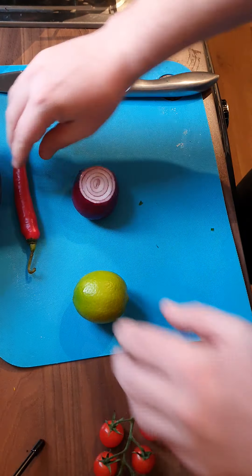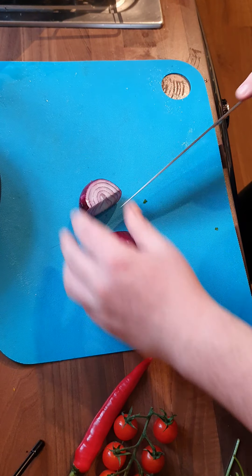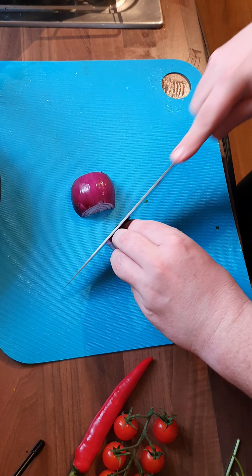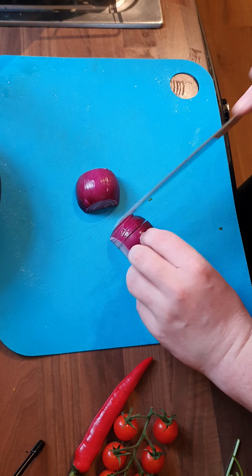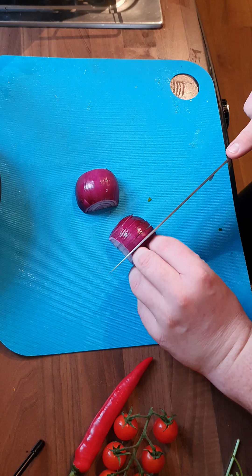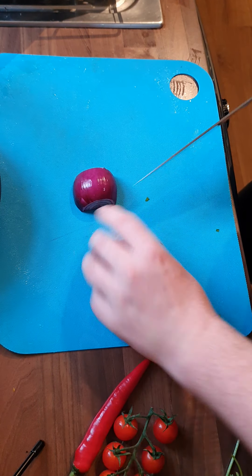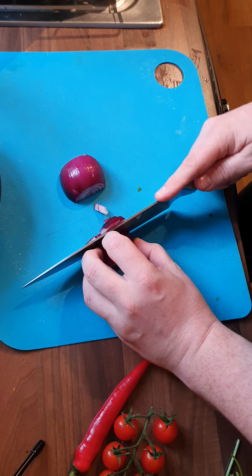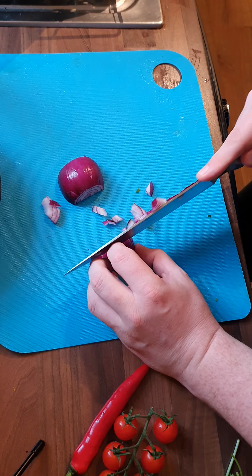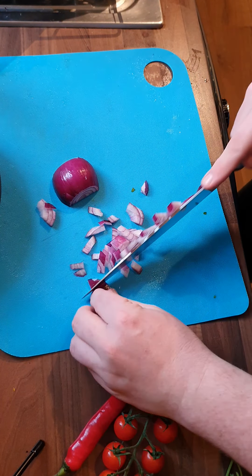First thing, we're just going to move these out of the way and start off with the red onion. What you want to be doing here is making the cuts as fine as possible — unlike the soup, if you've not seen that one go back and check it. This one is all about being as refined as possible, due to the fact that it's going to be going on some kind of chip or crisp here in the UK. So we want to be finely chopping.